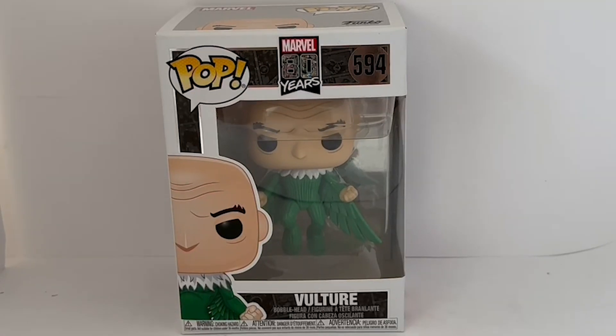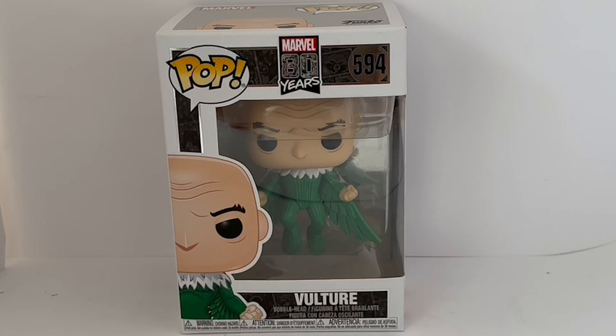Hello and welcome to another video for Milestouch Toys, Games and Collectibles. Today we're looking at the 2019 release by Funko from their Marvel 80 Years series of vinyl bobblehead figurines.